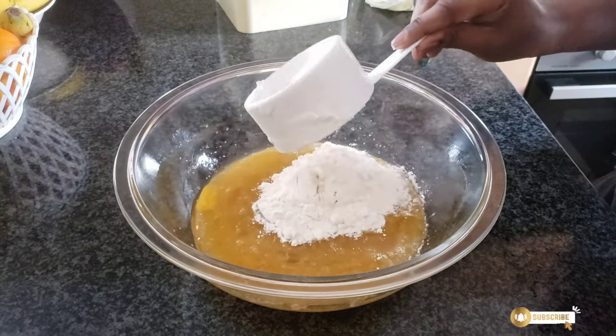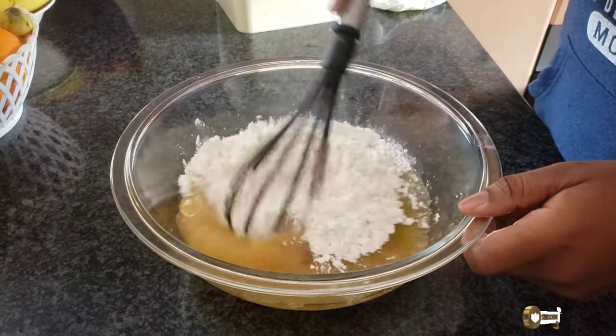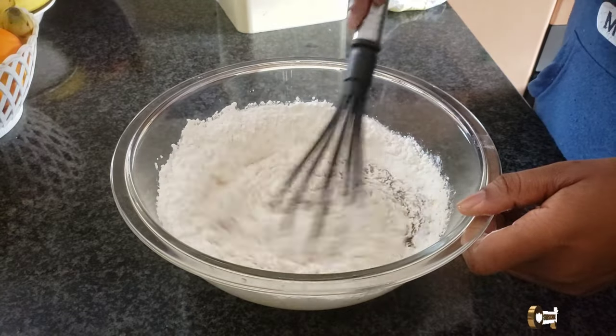One heaped cup of flour, then mix again — gently this time.